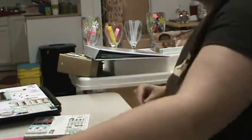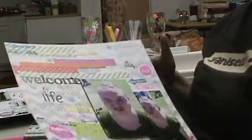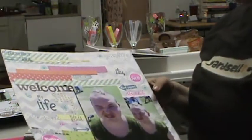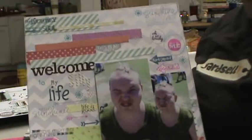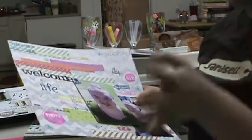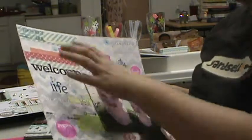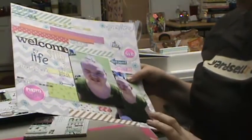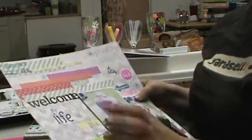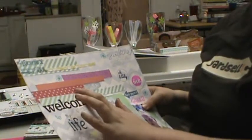I just finished this second one. The base is a chevron piece from Lawn Fawn. All the paper you see on it are scraps I had — I just kind of layered them all without cutting any of them down, layering them up here and down here as well.